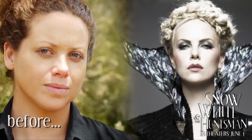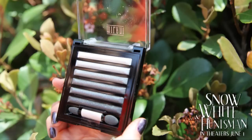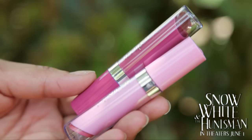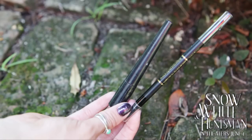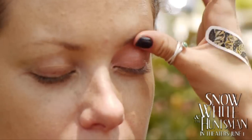In the film, Charlize Theron plays an evil queen. To achieve this mysterious, smoky, sultry look, all you need is an eyeshadow palette, blush, lipstick, eyeliner, and mascara. After applying a light foundation and powder, we will begin with the eyes.